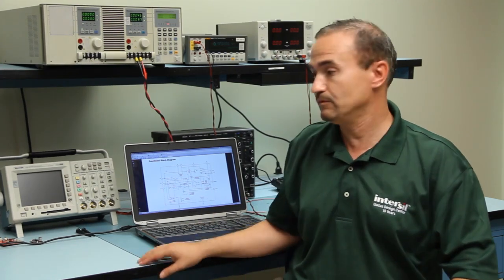Hi, my name is Paul Orfenu. I'm an application engineer for Interseal. I'm going to introduce the ISL85015, which will help you simplify your design while maintaining similar efficiency or better than standard buck regulators. This is a synchronous buck regulator, and let me show how this topology works.